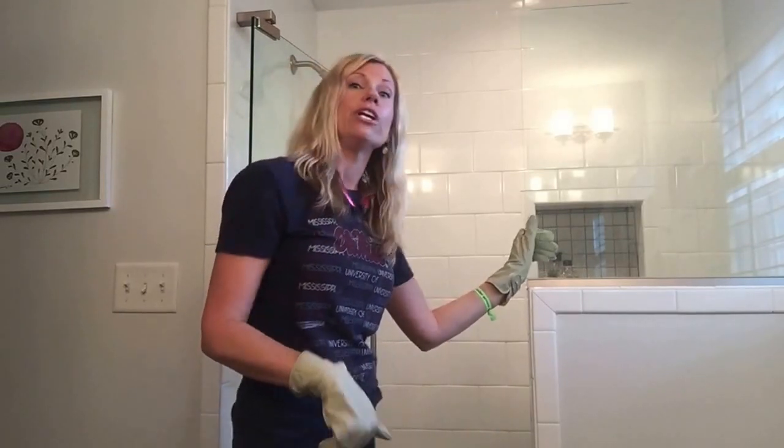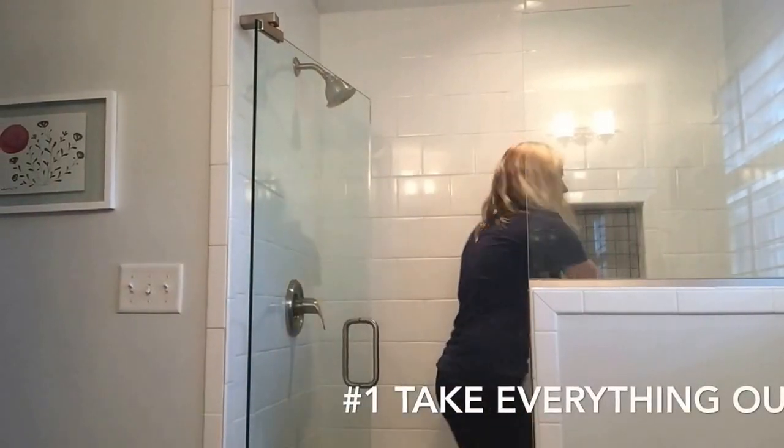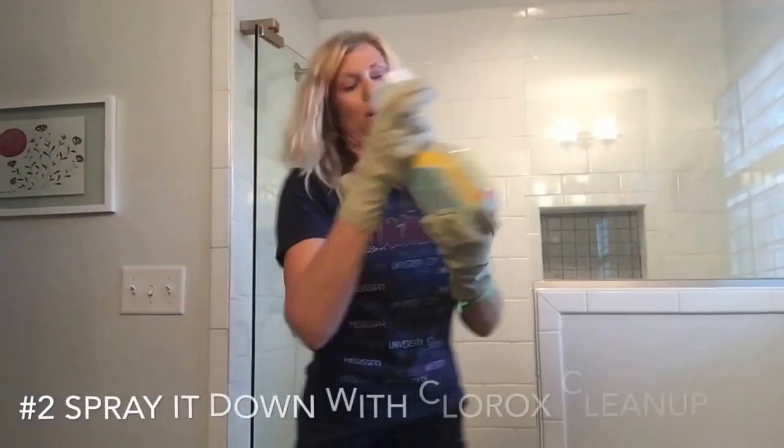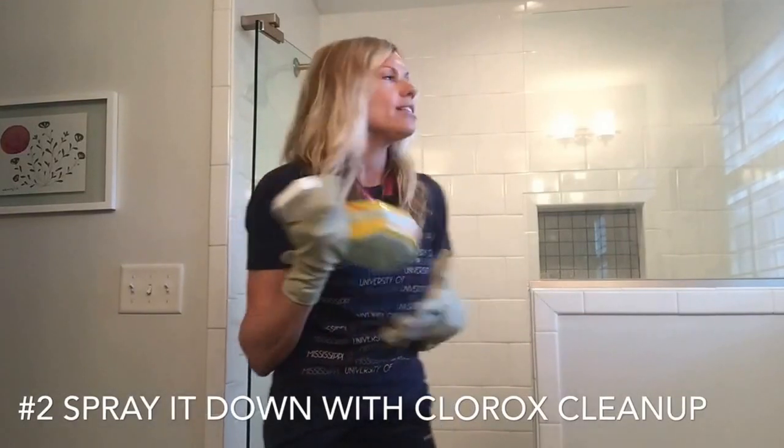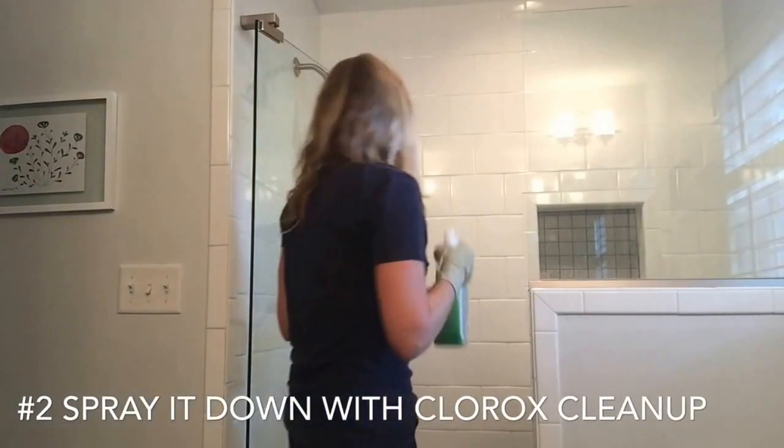First, what you want to do is take everything out. After you take everything out, what I normally do is take my Clorox Cleaner with Bleach — this is awesome on white — and I'm going to spray it down really good.